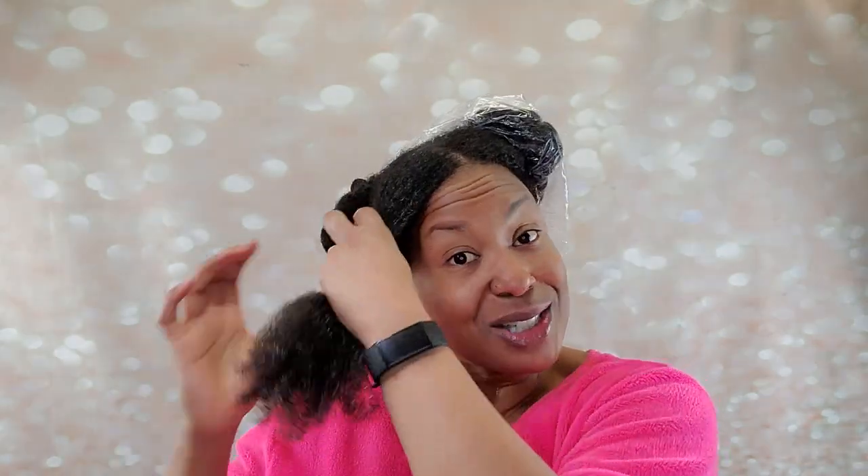Hello everybody, this is Shanita. Welcome back to another video. It is my wash day and I'm going to get straight into it because I'm short on time, as I always am. I had not washed my hair in over two weeks and I had so many tangles — so much shed hair was in there. I spent so much time in the shower trying to get all that shed hair out; it was a nightmare. I really suggest: if you struggle with tangled hair, get it out and condition it every single week. It will save you so much trouble.